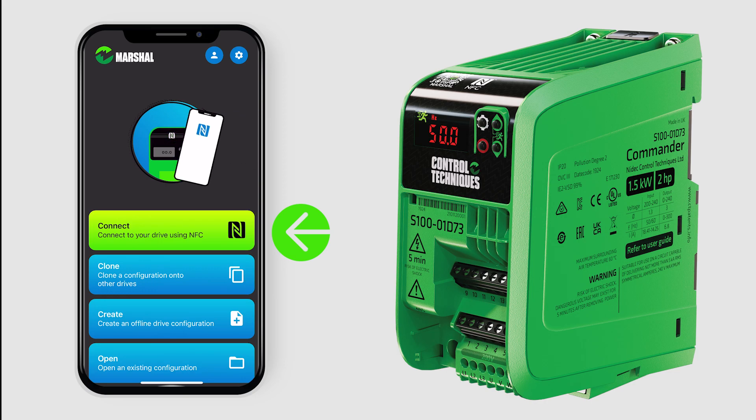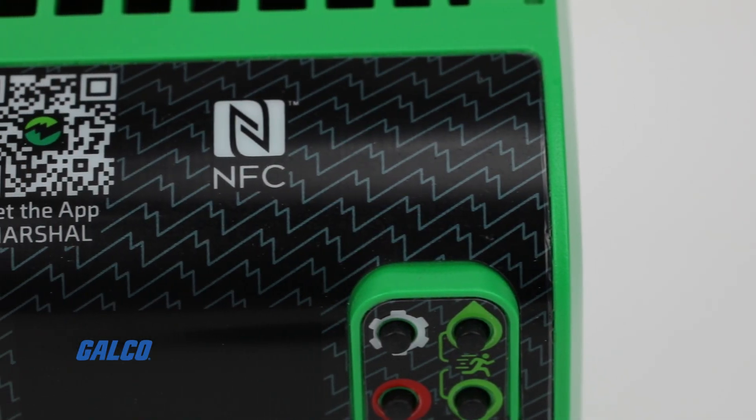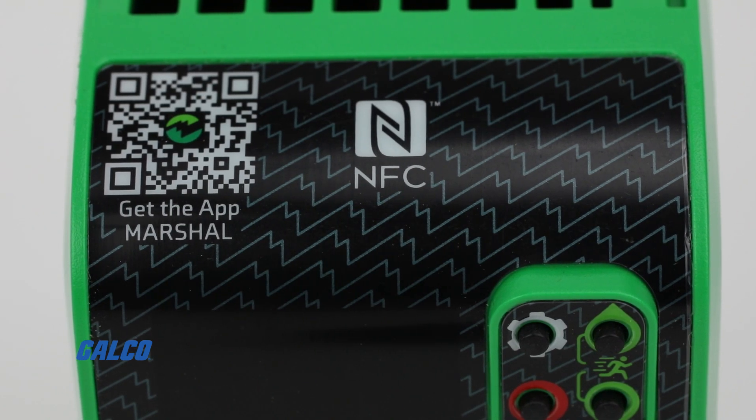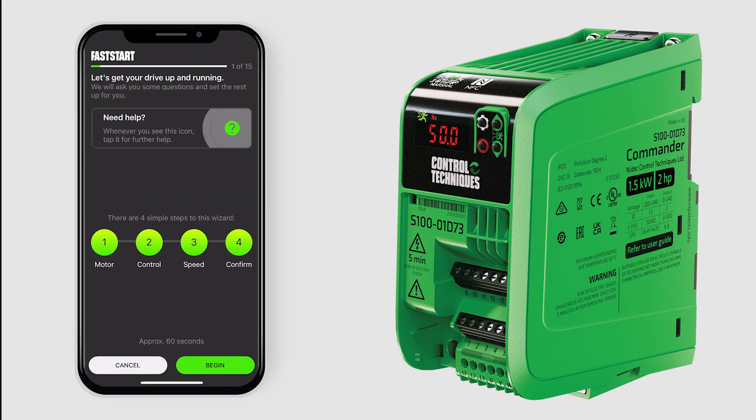Next, select the Connect option. Hold your device over the QR code on the left corner of the drive. Select the Fast Start option, allowing you to set the parameters for the motor, control, and speed.